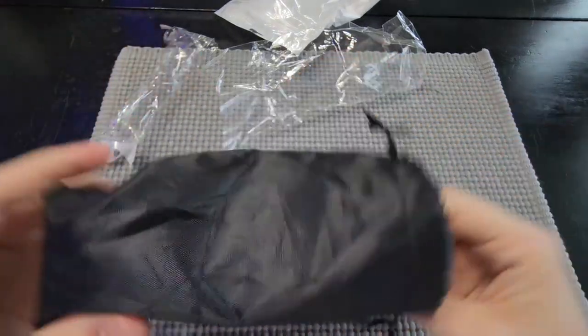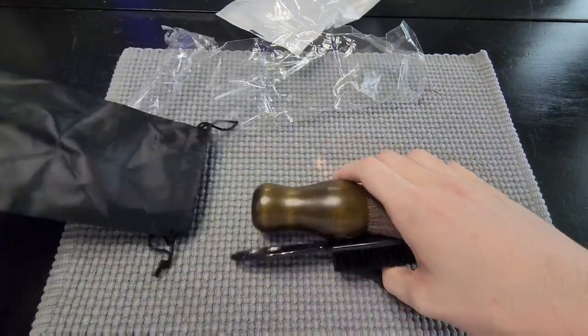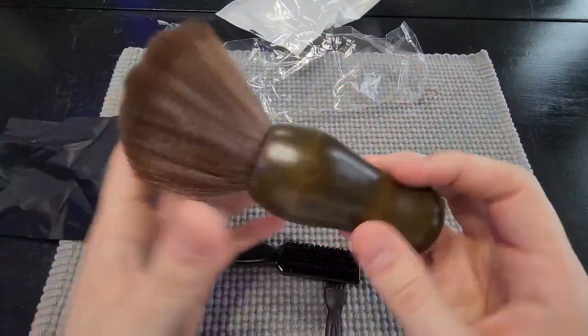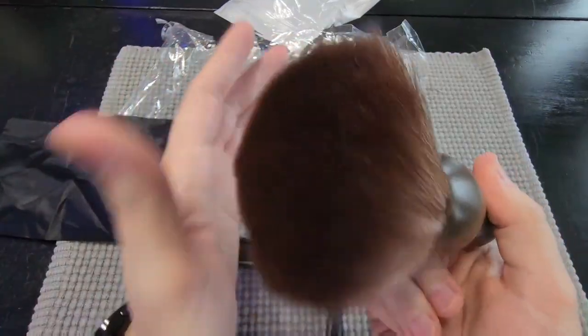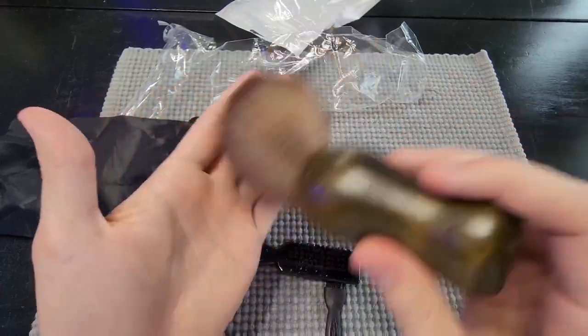Easy to open — you just pull it apart and can pour everything out or pull each one out individually. This thing feels super good and it's going to work great. That is extremely soft. Overall I do like it and I'm excited to use it.